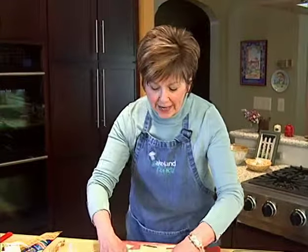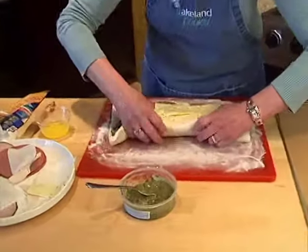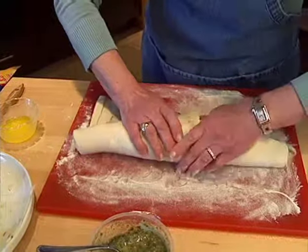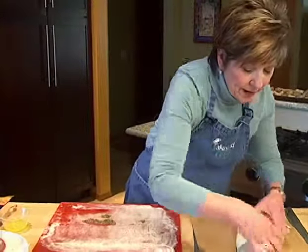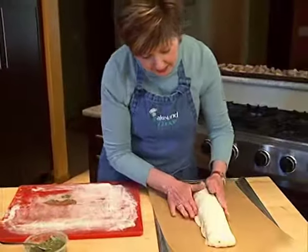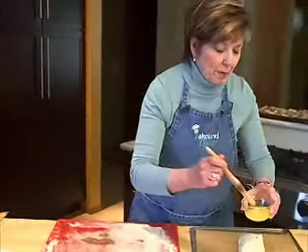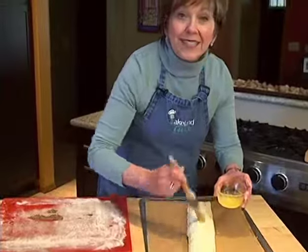I've got my things layered on here and now I like to just roll it towards me, starting at one of the long ends, and just very gently roll it up. Then I'm going to transfer it to a parchment-lined baking sheet. I'll position it with the seam underneath, and I've melted two tablespoons of butter that I'm just going to brush over the dough before I pop this into the oven.